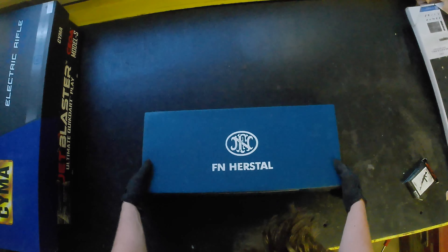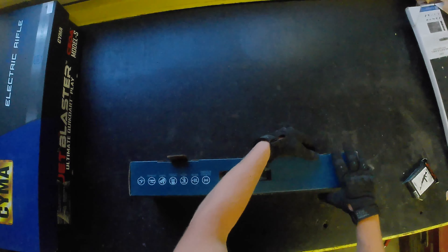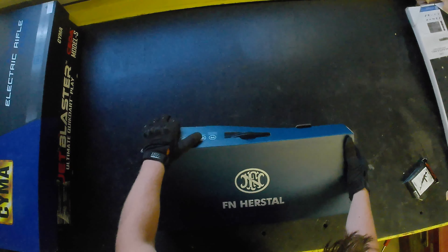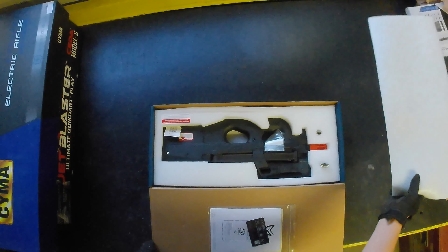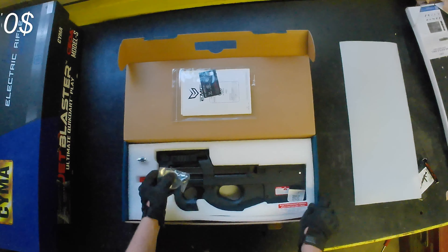Now let's see what we've got here in this FN box. At least it's not the SEMA AK. Can you guys see it? Oh! Would you look at that — we got one of the Crytac P90s!